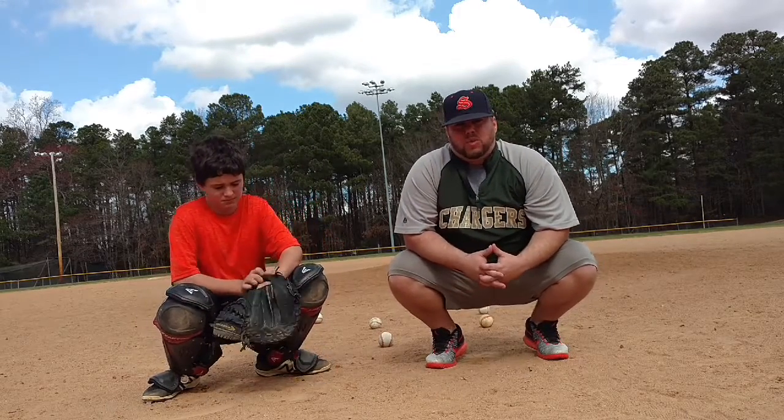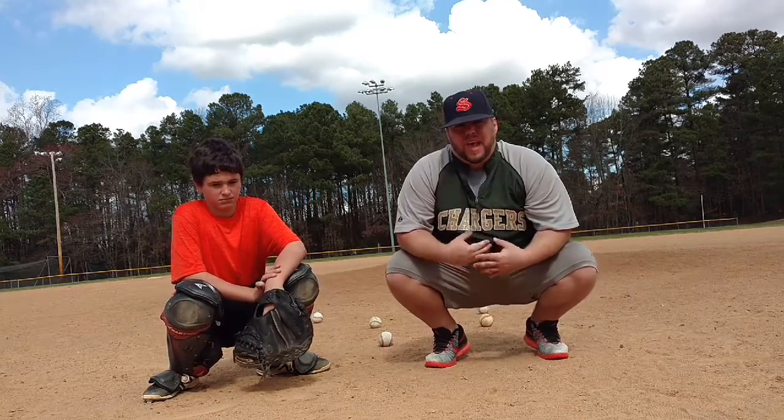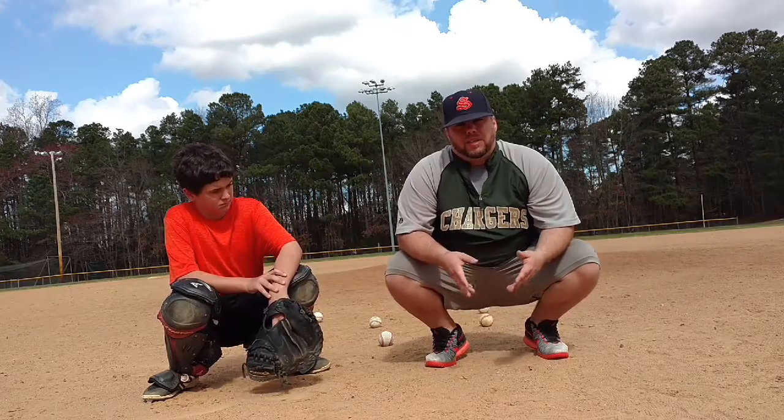Hey what's up guys, this is Dustin Salisbury with Do Work Baseball. Today I'm here with my buddy Reed and today we're going to show you a drill that I work with all my catchers.